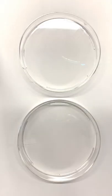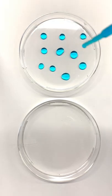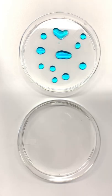To understand this, let's first drop some water onto this untreated plate to see how it behaves. I'm seeing that the water beads up on the surface and doesn't spread out. That tells me that the water is more attracted to itself than to the surface.